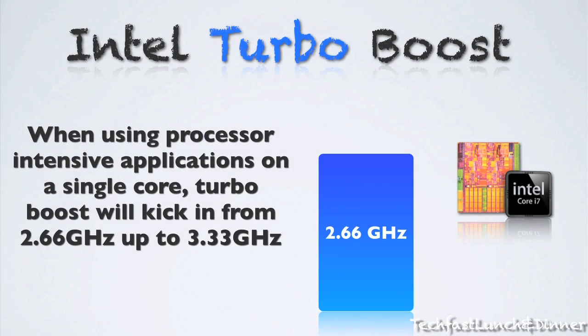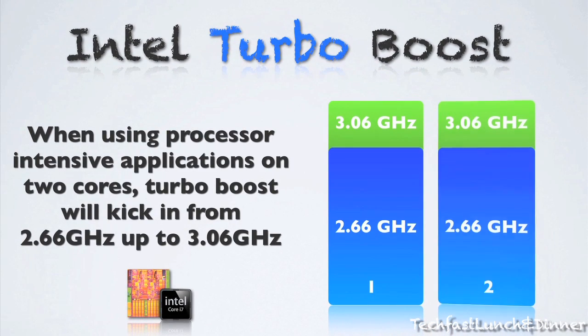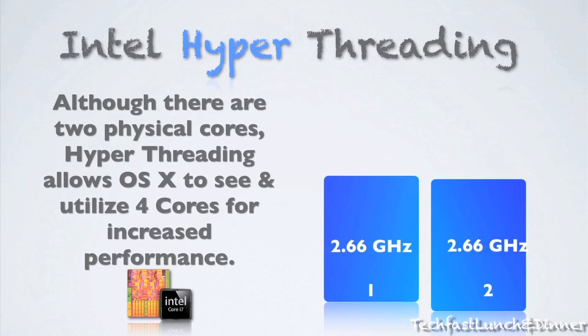Next, I'm going to run you guys through Intel Turbo Boost. When you're using processor-intensive applications on a single core, Turbo Boost will kick it up from 2.66 to 3.33 GHz. Keep in mind this is only when you need it — when you don't, it kicks back down and optimizes performance. What Apple doesn't tell you is that if you're using Turbo Boost on two cores, it's slightly lower — it takes it up from 2.66 to 3.06 GHz. It's not bad by any means, but I just wanted to let you guys know, and it's still a very impressive feature.